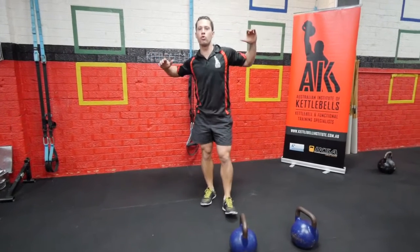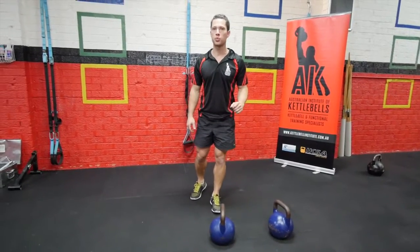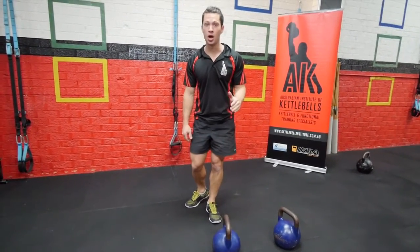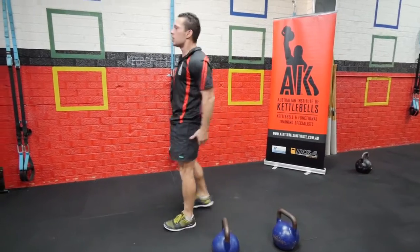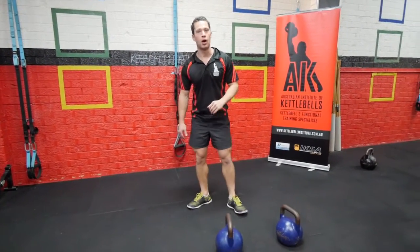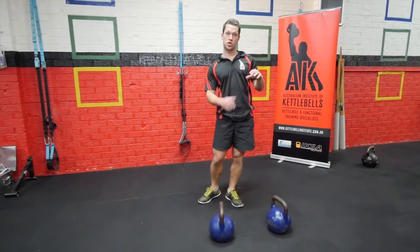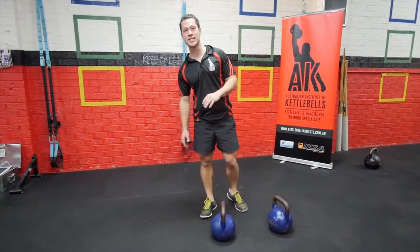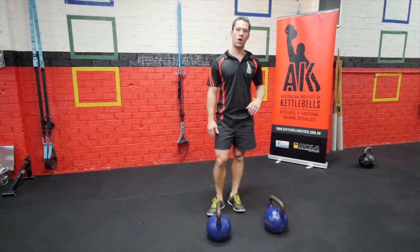Hey guys, got a rip snorter of a workout this week. It is the Brutalizer, appropriately named. I was walking like this after completing the Brutalizer earlier this week. It is a nasty, nasty piece of work.